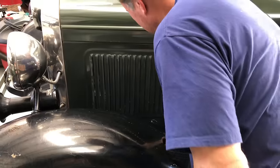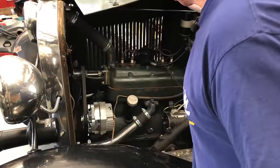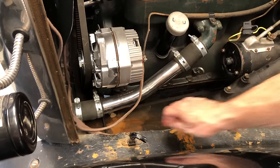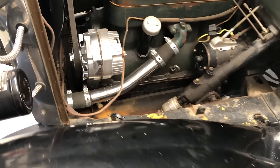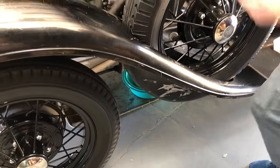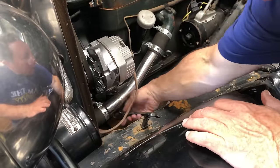Step one: need to drain the coolant out of the radiator and engine block. The way to do that is right down here at the bottom of the lower hose. See that little petcock thing down there? We're going to open that and all the water is going to drain out. The nice thing is Gandalf has the engine pan, so all I've got to do is put this at the back of the engine pan and all the coolant should go into that. I have an adjustable wrench — they always fit.